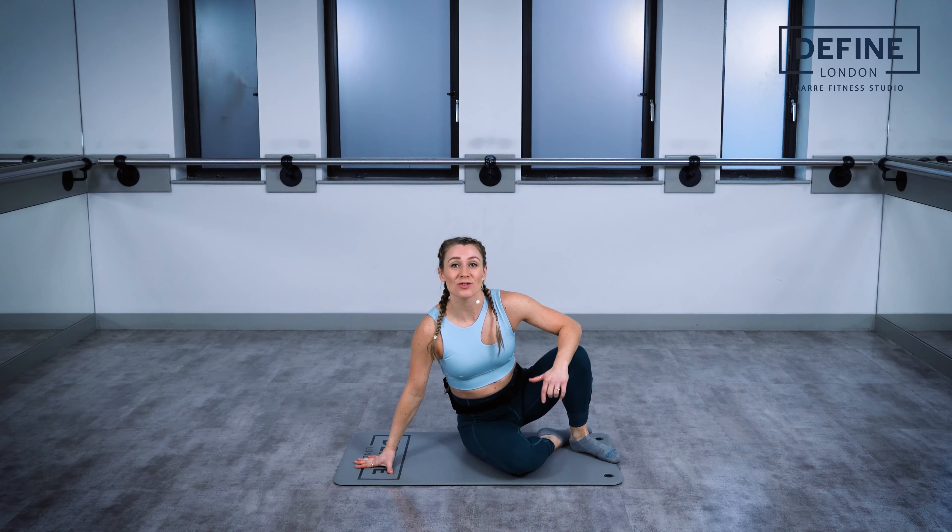Alright guys, we are going to take you through a tricep dip breakdown. We're going to talk you through exactly what you need to know and how to execute it properly.